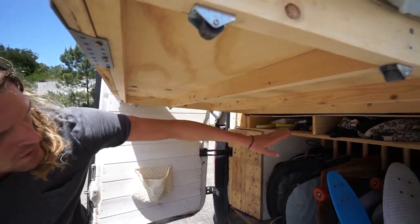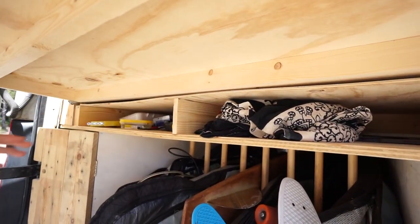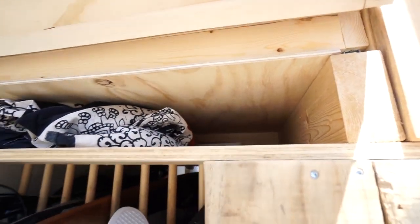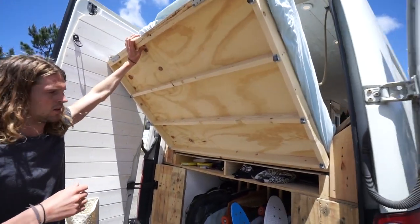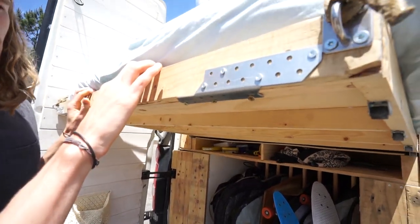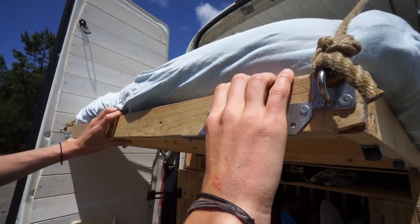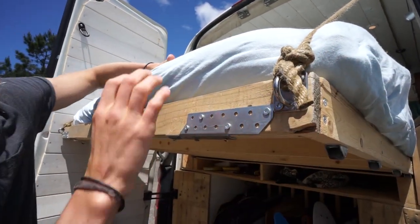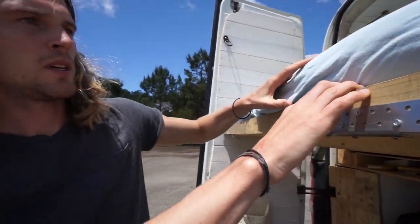We have hinges in the middle — here and here — so we can push up the whole bed. You can see there are hinges underneath. And we have these to reinforce the wood so it doesn't crack when you apply pressure. It's kind of like a drawbridge, the whole bed.